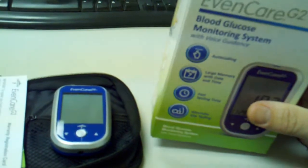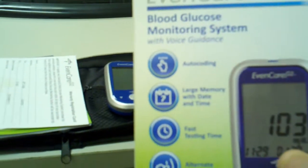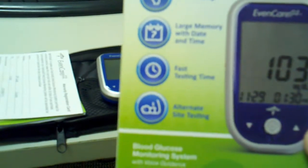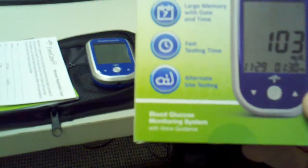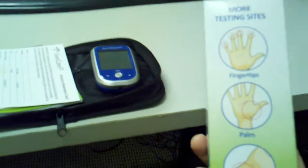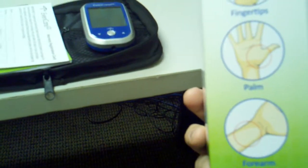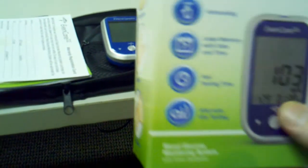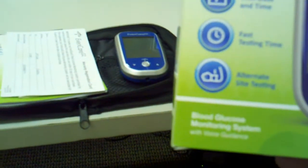Right now we are listing this on our website. This is the EvenCare G2 and this is the box it comes in. As you can see, it does auto coding, it's got large memory with date and time stamp, it'll save up to 300 memories, fast testing time, and — very critical, a lot of people call and ask us about — alternate site testing. It will test the fingertip, the palm, and the forearm.